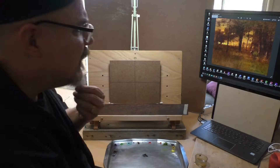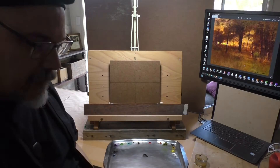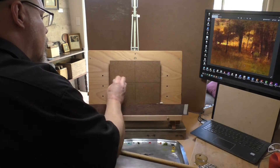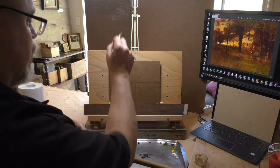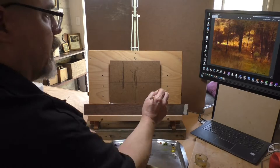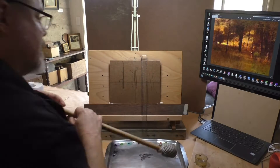Welcome to another Tonalist Landscape oil painting demonstration. This is your painter in residence M. Francis McCarthy, and the painting I'm bringing you today is a study after good old George Inness. I didn't know the name of his painting when I did the study, which was yesterday, but I did some research and located it. It's called Sunset in Georgia and it's at the Milwaukee Art Museum.